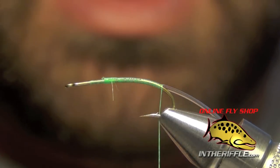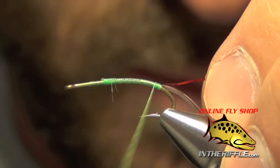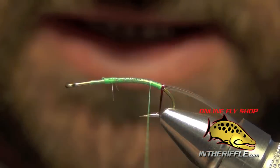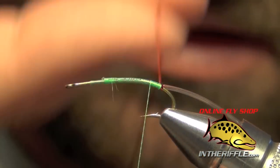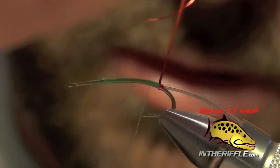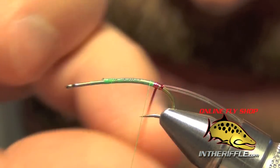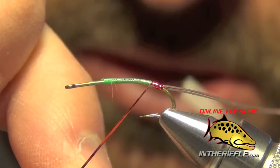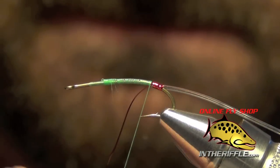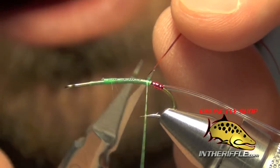The next thing we're going to do is take a little bit of red flashabou and tie that in right here at the back as well. Then we're going to take that flashabou and wrap it around the butt end of this fly to create a little tag or hot butt. You only want to do about four or five wraps forward — that should be plenty for the little tag. Once you've got it wrapped, just capture it and trim out the excess.